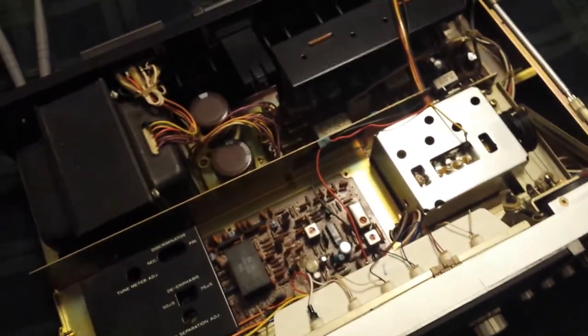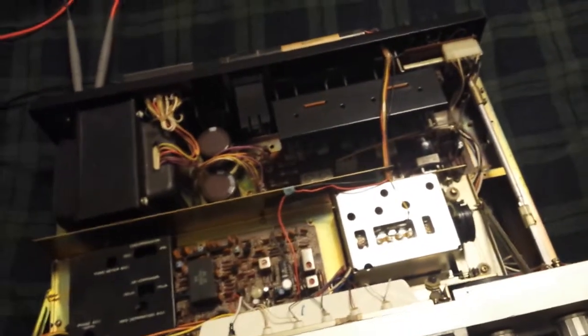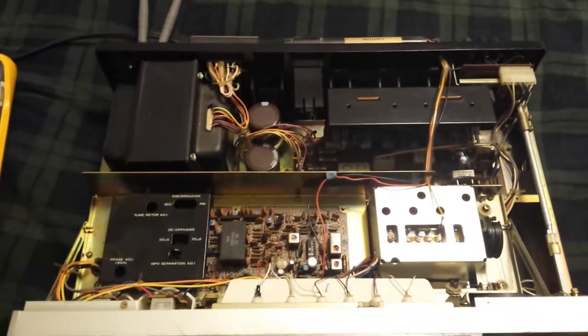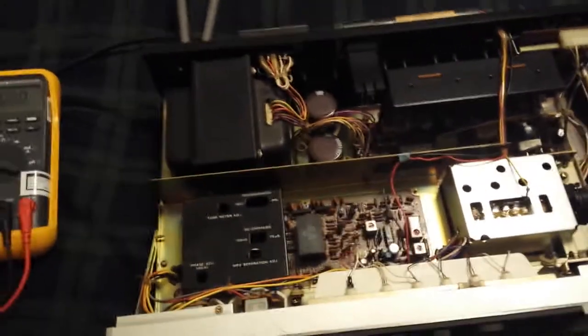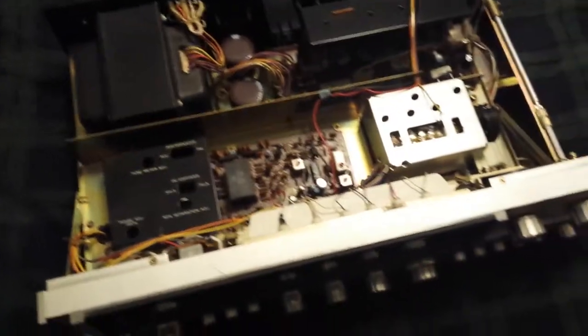This thing's pretty old and things might have drifted over the years. It sounds great, I have no problems with the way it's working — that's not why I'm doing this. I'm doing this to help other people, and also for peace of mind, so I know my bias is set at 30 milliamps for the output transistors — 30 milliamps for the left side and 30 milliamps for the right side.